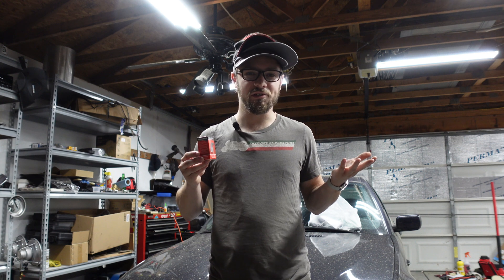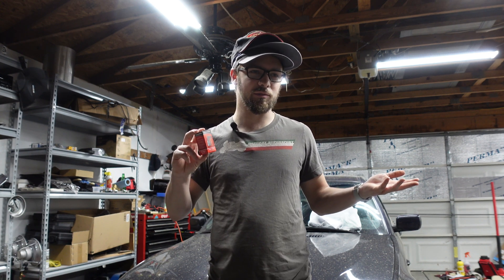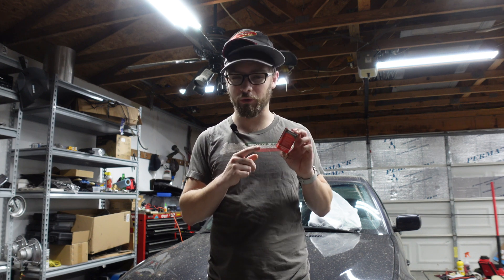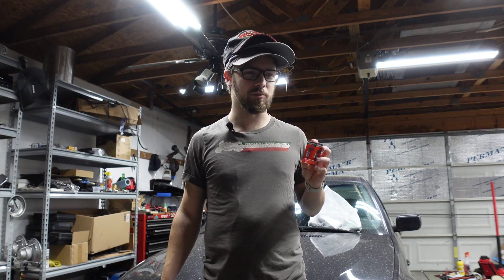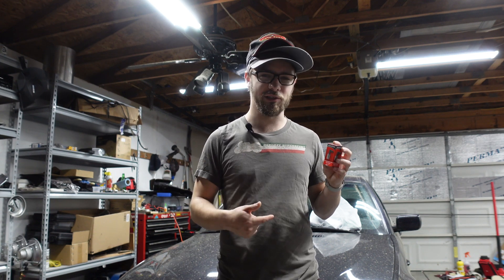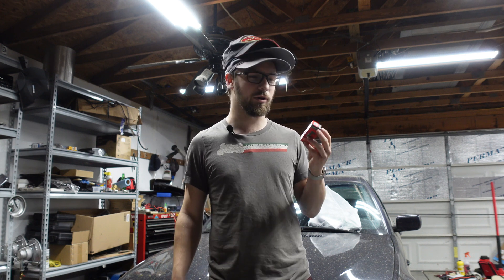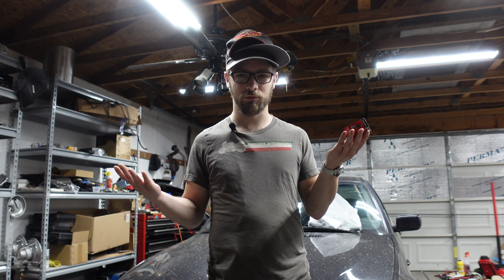Since my CCV system needs done anyway, and buying a whole new CCV system is a lot of money, and this mod is about $30 all in and completely reversible — well, by reversible I mean if you're going to buy a new CCV system anyway. You can't really put it back to stock without buying new parts, because you are ruining parts, but they would all need replaced anyway. So here we go.